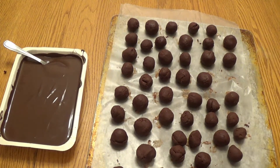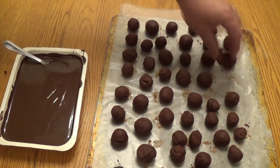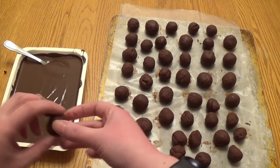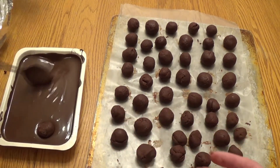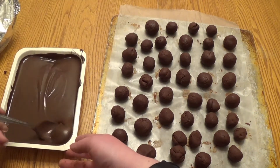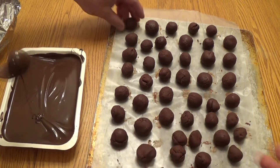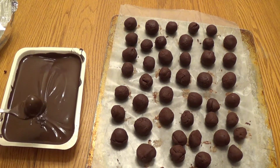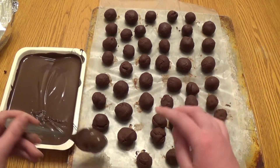Once we have our smooth balls, we're going to take one pound of chocolate candy coating and follow the packaging's instructions to completely melt it. Dip each chocolate ball into the candy coating and push around until they're completely covered. Allow the excess to drip off and place it back on the parchment paper.